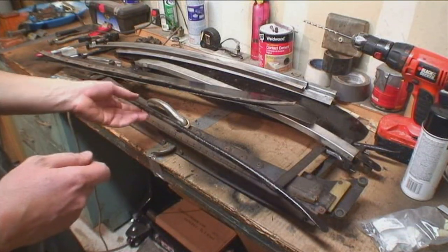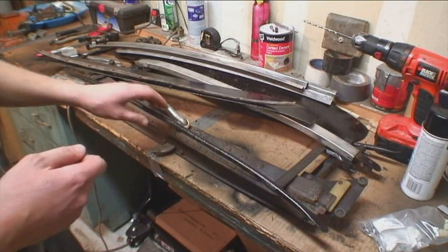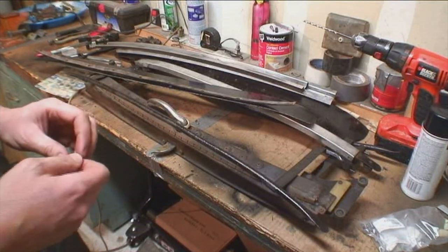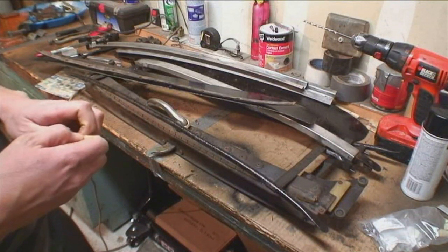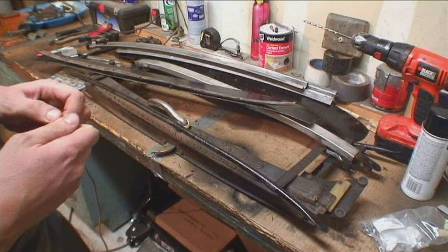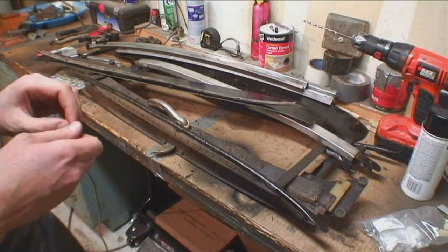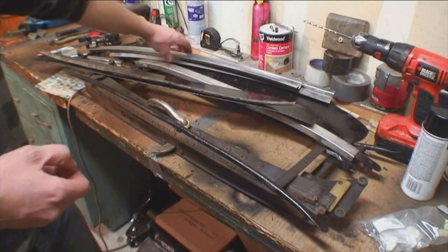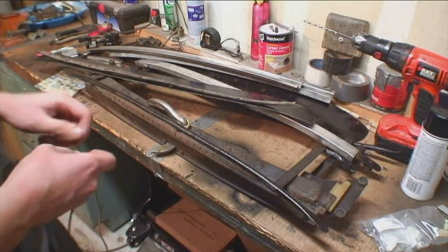They don't sell the sliders or the mechanism — I at least haven't been able to find them new. You can find them used, and they go for a pretty hefty price. But they do sell the aluminum rails; BFY sells those.